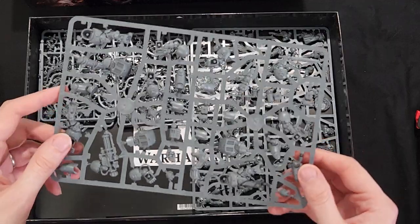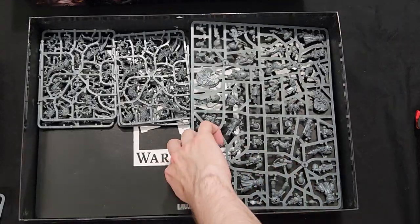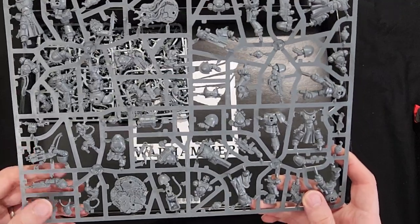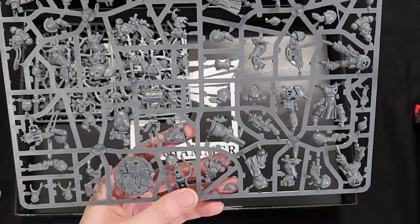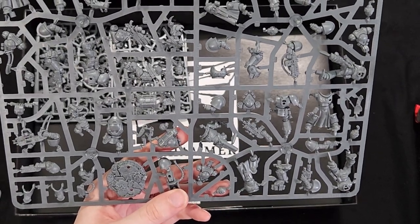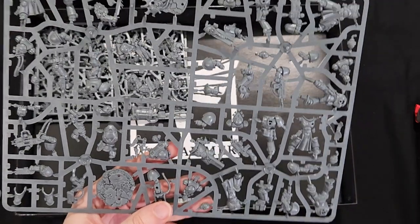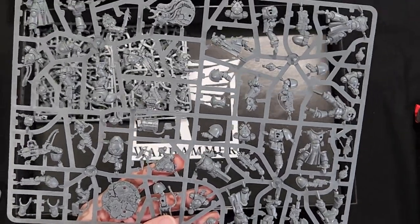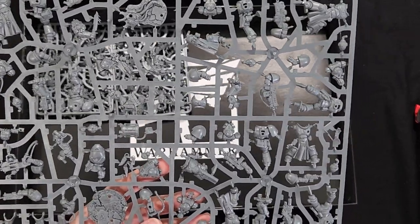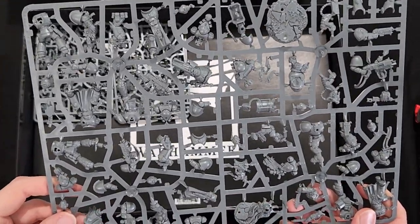More terminators, which I'm very excited about. And here we have the Apothecary Biologis and the Sternguard Veteran Squad. And the Lieutenant with a combi-weapon — which they should really change that name in my opinion, just because of the way it plays: it's just a lone operator, not actually giving any buffs to any squads, unless there was an objective range I believe.